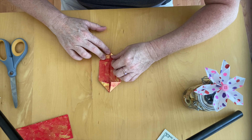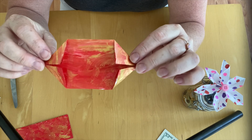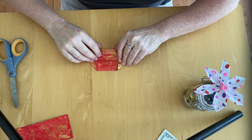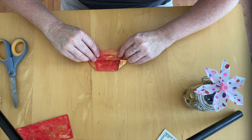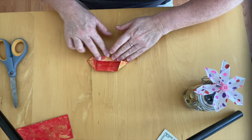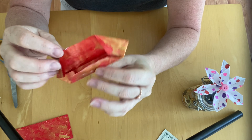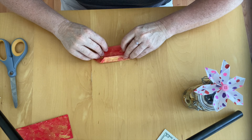One fold here and one fold here. I now have a shape with two triangular folds on either side, and I still have my fold down the middle. The next step is to fold this edge to the center line — like that. I'm going to repeat that on the other side, folding this edge to the center line as well.